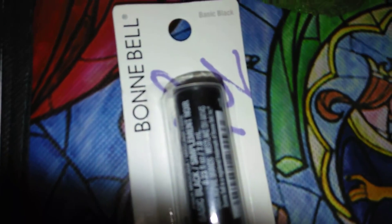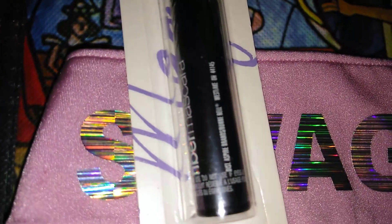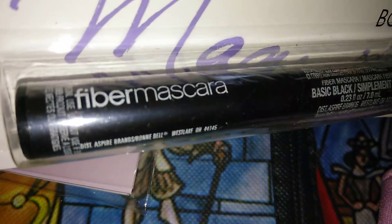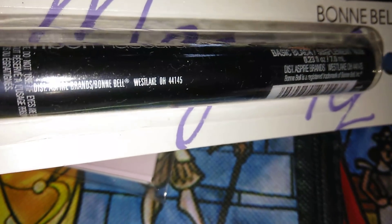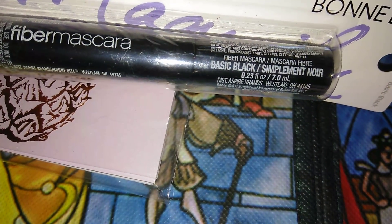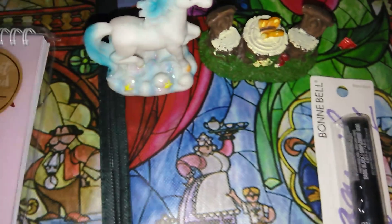The next item is this Bonnie Bell Basic Black Mascara — I picked up three because I'm making gifts for some friends. This is Fiber Mascara, made in Westlake, Ohio — another item made in Ohio. There are 0.23 fluid ounces. Another name brand for a dollar — can't go wrong.